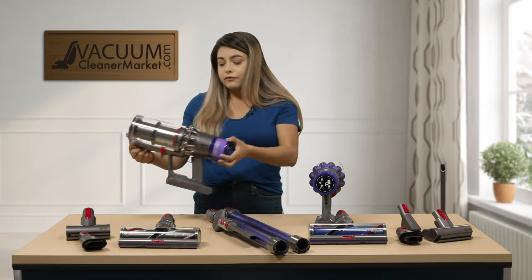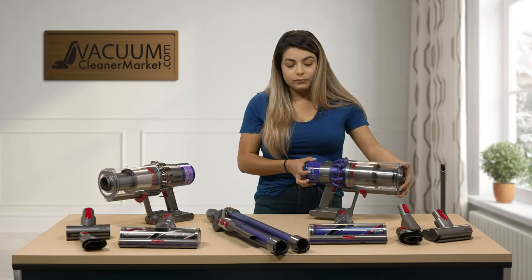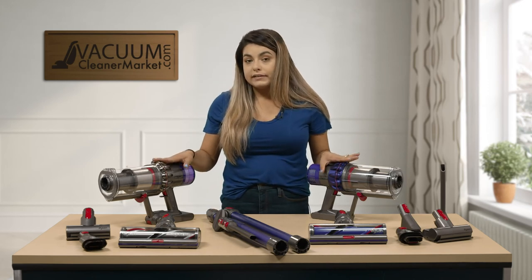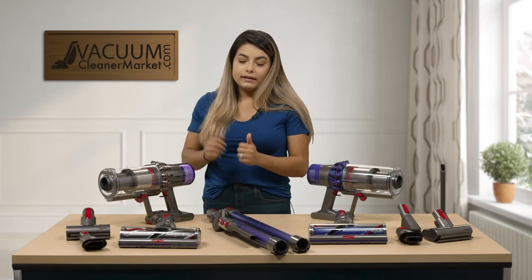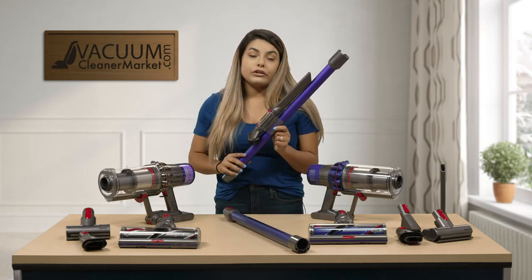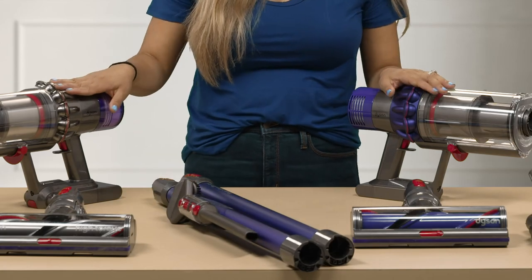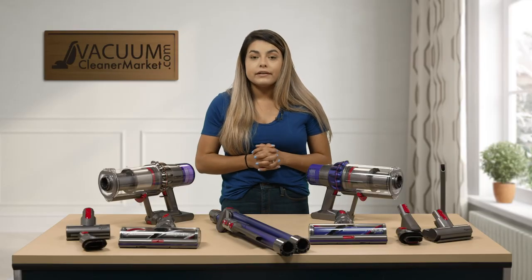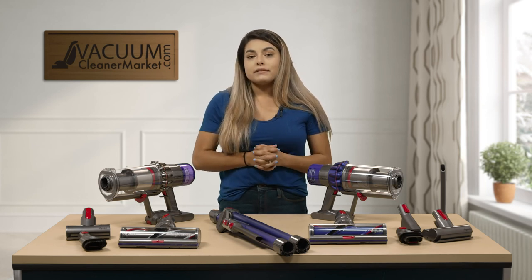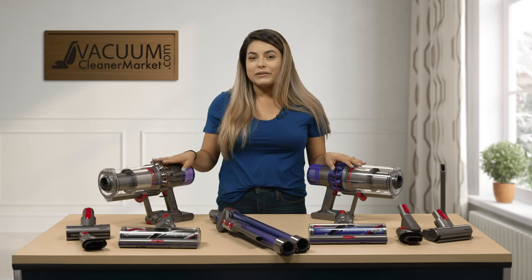So that's the difference between the V10 and V11 Animal. You're going to be looking at the different suction rates, the LED screen on the V11, and the very handy tool storage on your wand. If you have any other questions, feel free to chat us on our website, give us a call, or email us. We're always available — we're a US-based customer service team and we're here to help. I'm Mikayla with Vacuum Cleaner Market. Happy Vacuuming!